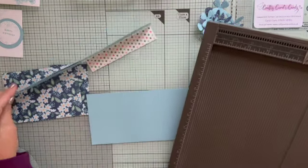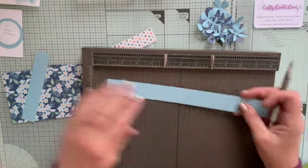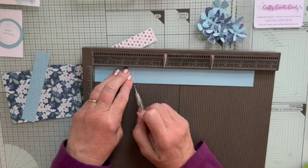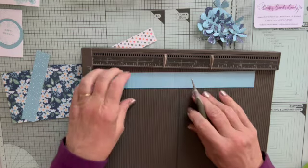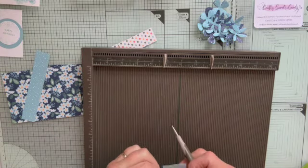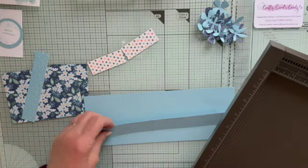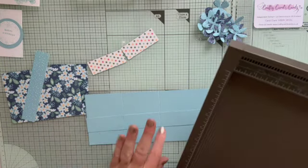The strip we're going to score in exactly the same way — at 2 and 3/4 and 5 and 1/2. I've got that wrong, so I'll try and just smooth it out a little bit. It won't matter because I am going to stick some DSP on it, as long as I'm careful to fold it in the right way. So both of those pieces we are scoring at 2 and 3/4 and 5 and 1/2, or 7 and 14 centimeters.